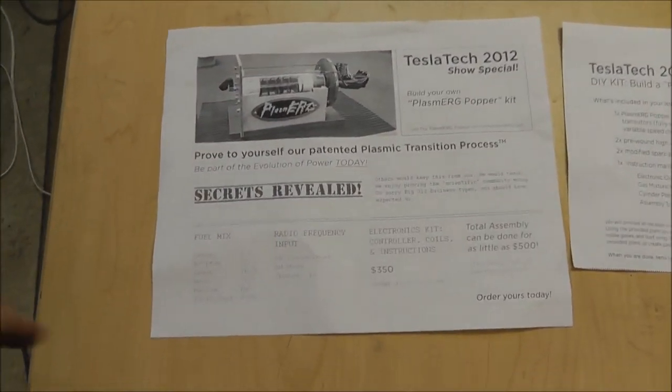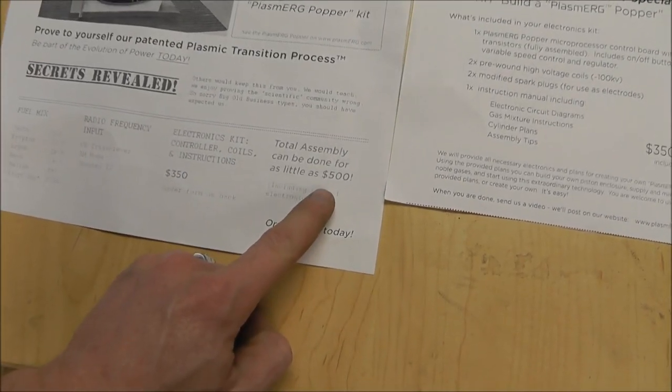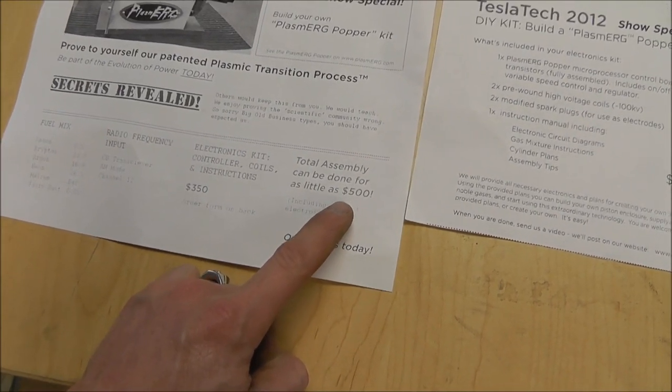Really quickly, I want to ask you guys a question about the popper kit. A gentleman by the name of Chuck has contacted me — Chuck and Larry, they're working together. They've purchased and received a popper kit. From what I understand, the kit basically states that it is not really designed to be given away to the public; the information contained within it is supposed to be for the people who purchased it. Here are the papers we got when we bought this kit — that's $350, and you're supposed to be able to build the rest for around $500.